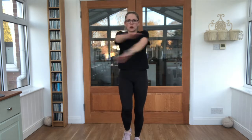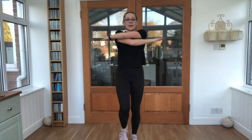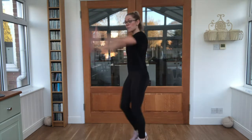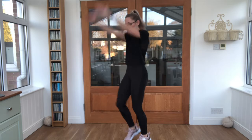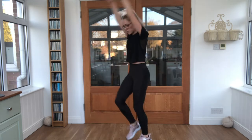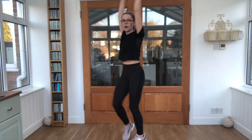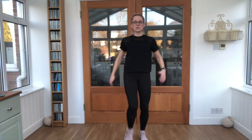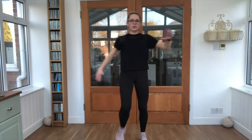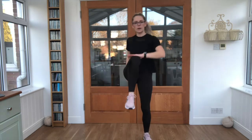Swing those arms, open and close — watch you're not going to whack anything as you do it. Nice work guys. Bring those arms up and over. I'll just turn to the side so you can see — we want nice straight arms as we swing them backwards. Bring those knees up for me. Lovely job, maybe give it a little tap.